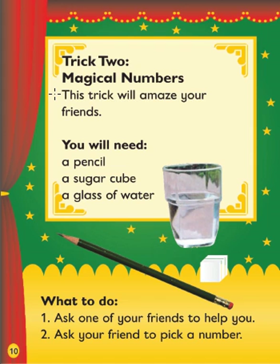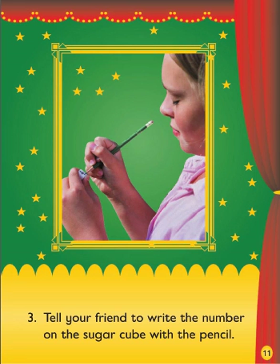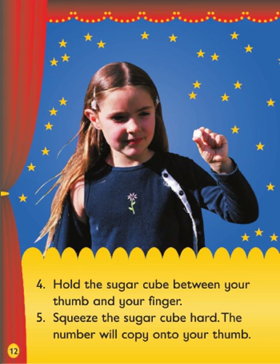Trick 2: Magical Numbers. This trick will amaze your friends. You will need a pencil and a sugar cube. Ask one of your friends to help you. 2. Ask your friend to pick a number. 3. Tell your friend to write the number on the sugar cube with the pencil. 4. Hold the sugar cube between your thumb and your finger. 5. Squeeze the sugar cube hard. The number will copy onto your thumb.